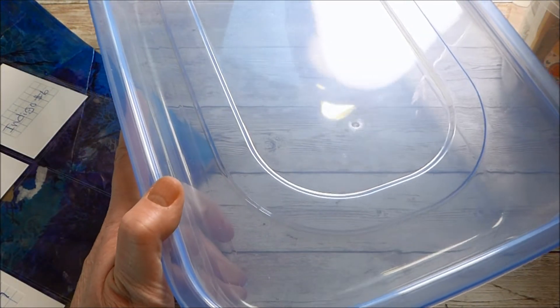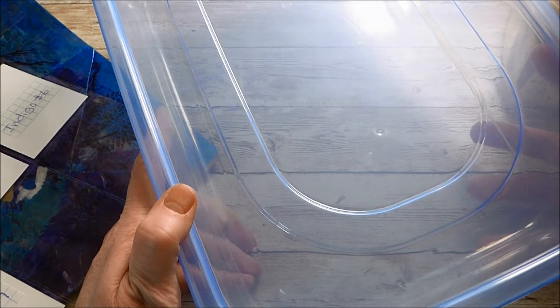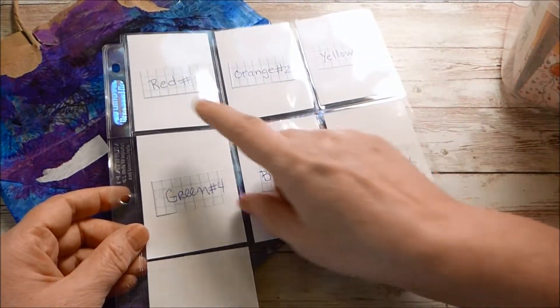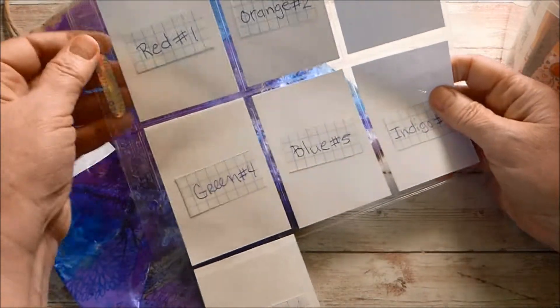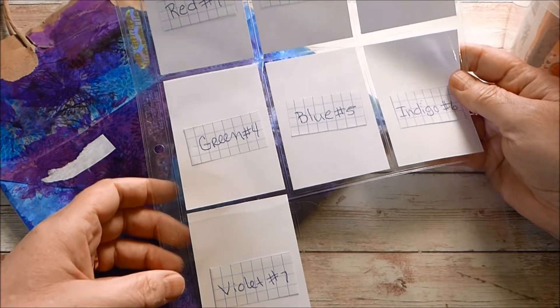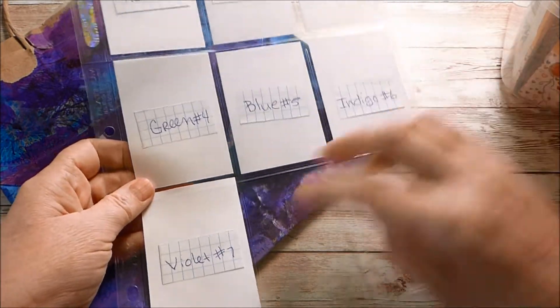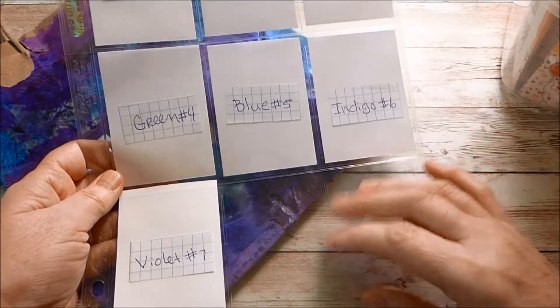I'm going to quickly try to go through each envelope and share with you what she sent. I have a baseball sleeve that I'm going to fill with her ATCs, and I'm going to add some of the rainbow washi tape here and add this into my notebook. I'll have a couple blank spots to add a couple other ATCs I receive.